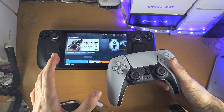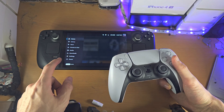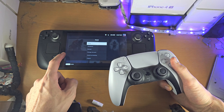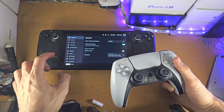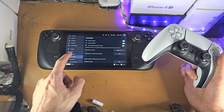Welcome everyone. The first step to connect a PS5 controller to your Steam Deck is, on the Steam Deck itself, open the Settings. Inside the Settings, we're going to see the Bluetooth option, and we're going to tap on Bluetooth.